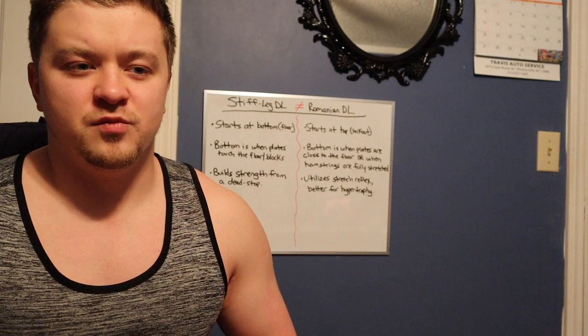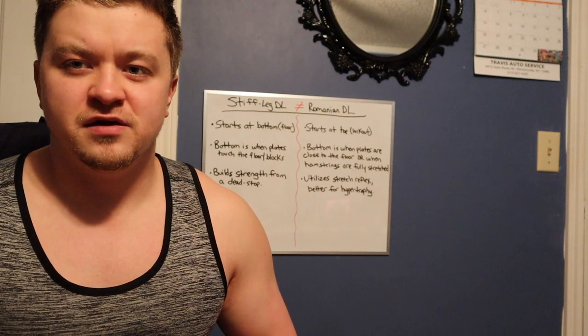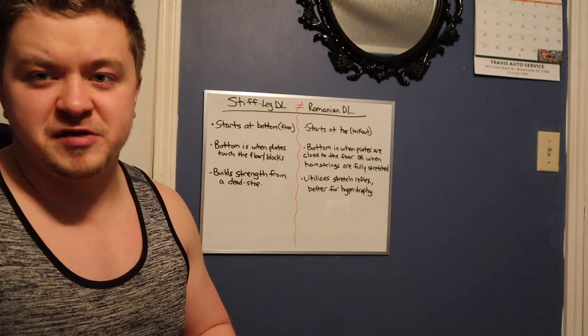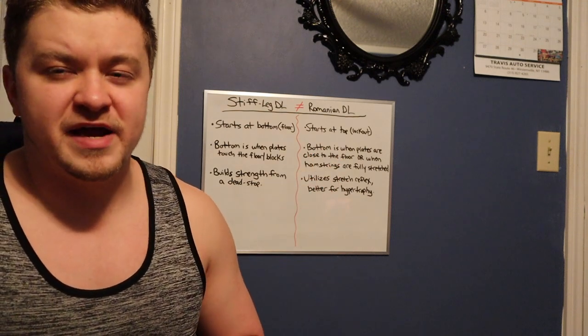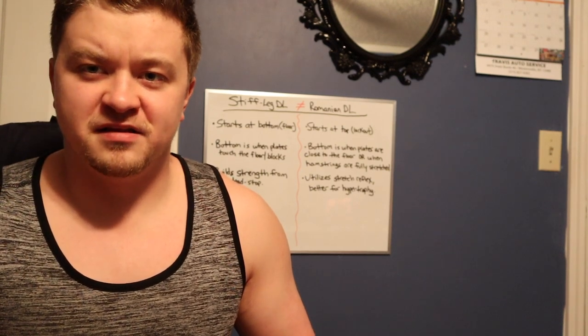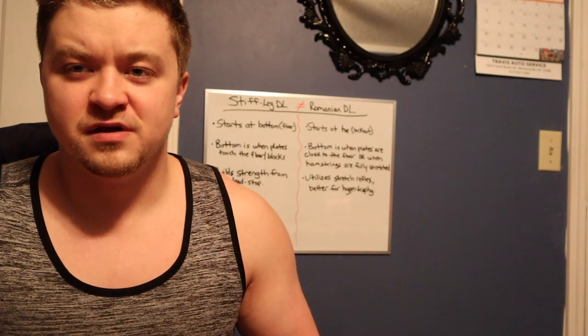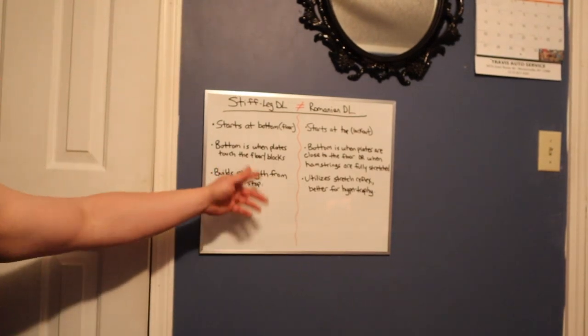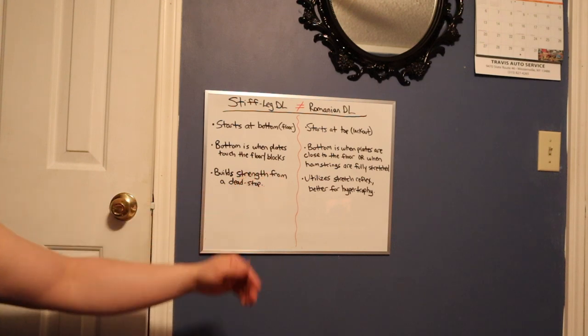I noticed in one of his Q&As he was mentioning that a stiff leg and a Romanian deadlift is the same exact thing. And I actually disagree on this one. There's a couple reasons why a stiff leg deadlift is not a Romanian deadlift — they're two different exercises. I just figured I would lay out the basic differences of each one.